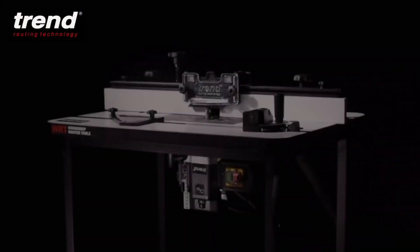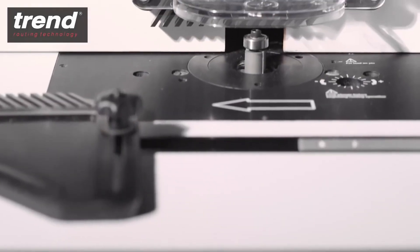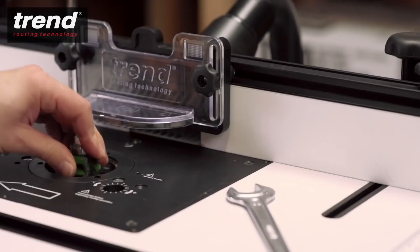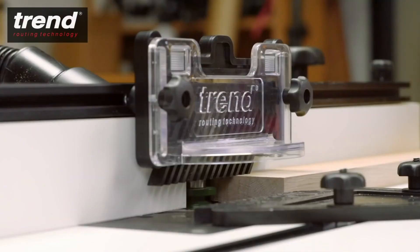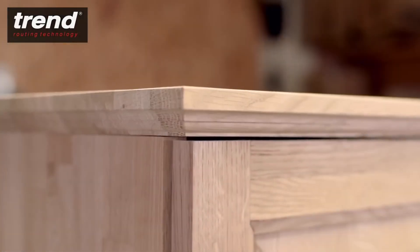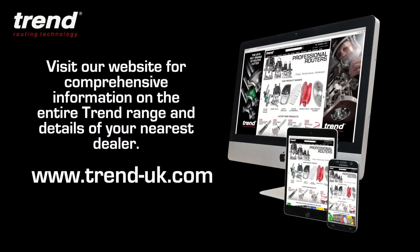The new Trend Workshop router table is a great choice for craftsmen and woodworking enthusiasts needing versatility and capacity. Combined with a Trend router and Trend cutters, it's the perfect addition to any craftsman's workshop. All products can be purchased from Trend stockists throughout the UK or online. See the Trend website for details.